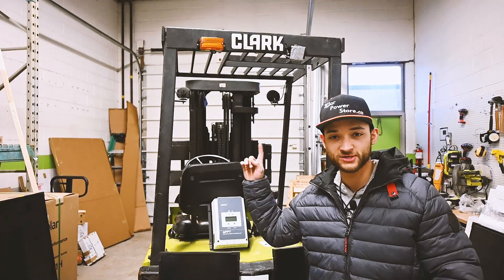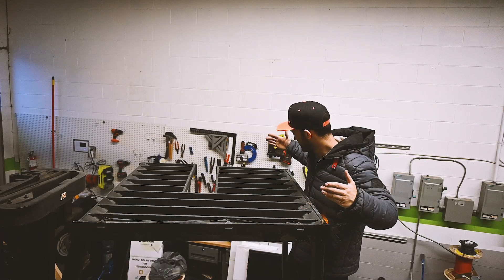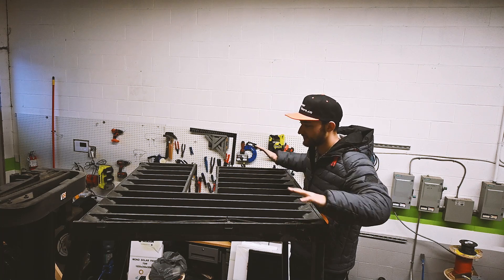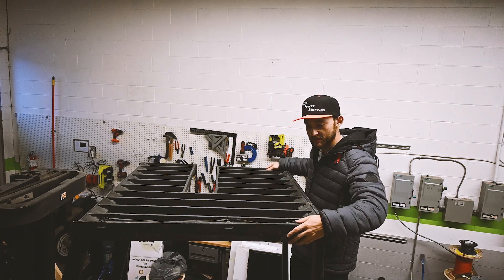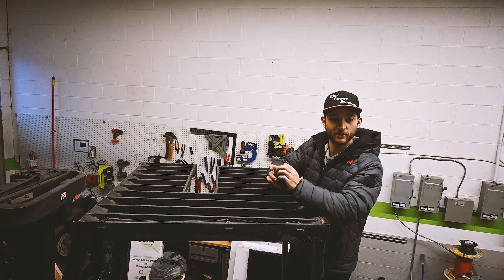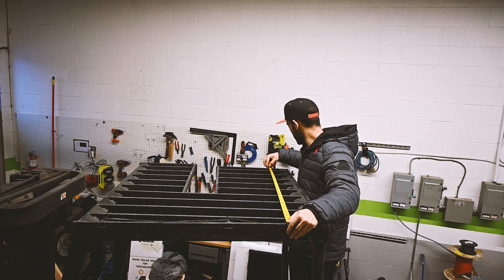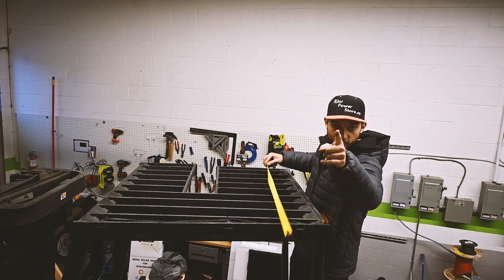The first thing we need to do is measure the top of the forklift. We know the panels fit perfectly there, so we're going to measure this space out so we can fit the Unistrut in. We have 38 and an 8 — remember that.